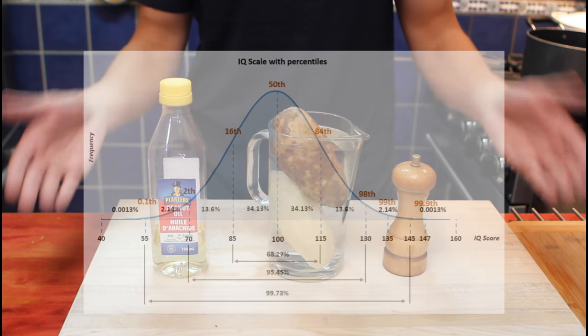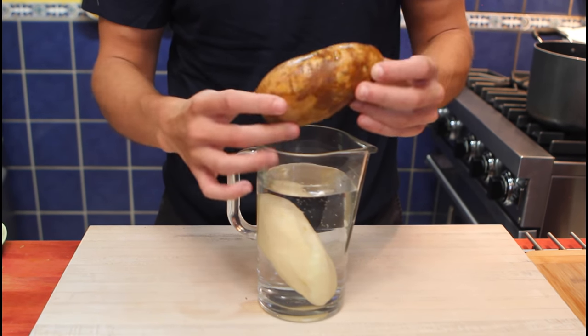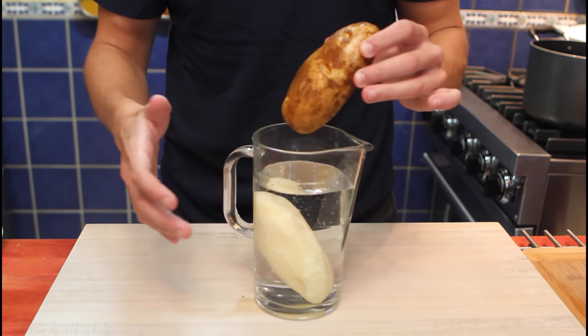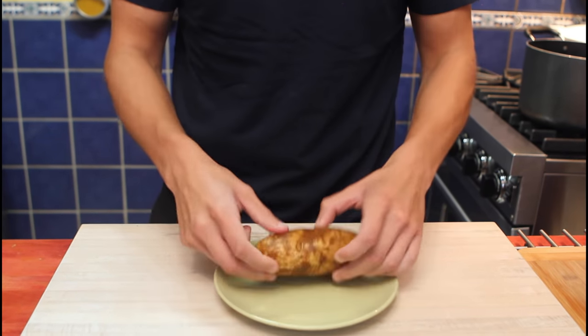If you have an IQ of about 15, you'll be able to make this recipe. We pre-cleaned our potatoes to remove any of the dirt. It's going to make it a lot easier to peel, and we dumped them in water for about 10 minutes to make it even easier. Our pre-peeled potato can go away and we'll start peeling.